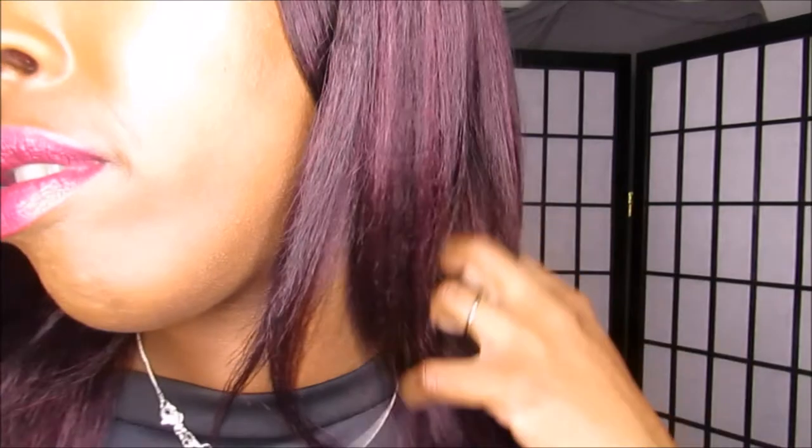This texture is bomb.com — I'm loving this yaki texture so much. She doesn't shed or tangle much, so I'm really loving her. I need to get more wigs in this texture. I'm going to do a 360 so you guys can see how long she is and how she looks from the back.